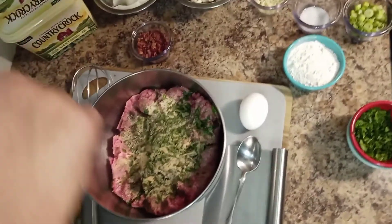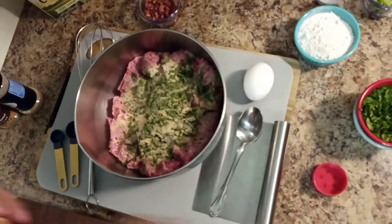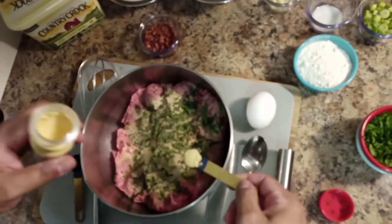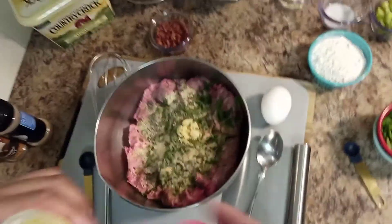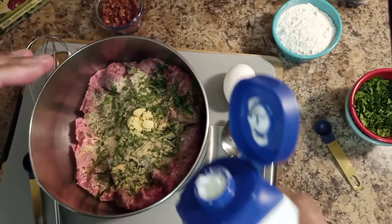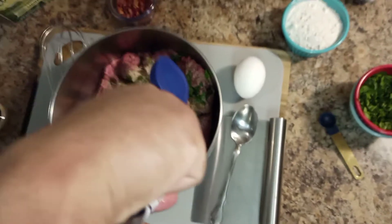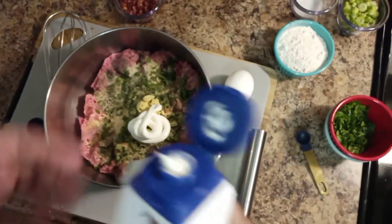Now we're going to put a little brown mustard — McCormick brown mustard — about a half teaspoon. You don't put too much of that or it will be too bitter. So now you're going to put a little sour cream in it for softness — about two tablespoons. That's going to make the meat so tender.